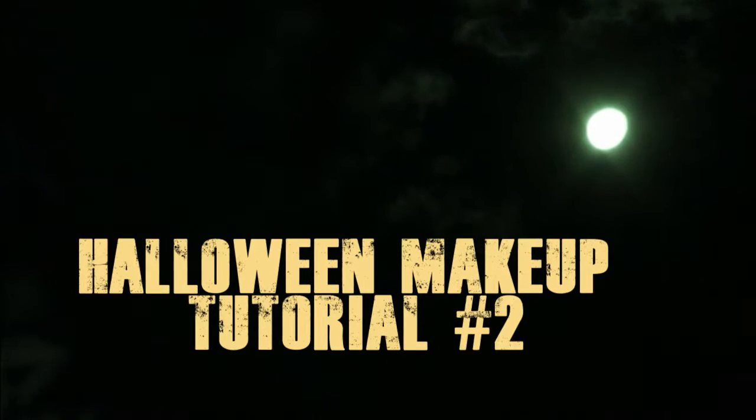Hello everybody and welcome back to my channel. For today's Halloween makeup tutorial we're going to be doing a creepy puppet look. I'd actually recommend going with a normal foundation, not a face paint like I'm using — I end up changing it and putting powder over it anyway. Just do a normal base however you normally would, set it with powder so everything goes on nicely, and then light up your neck so everything matches.